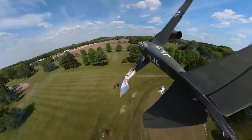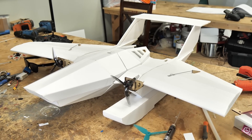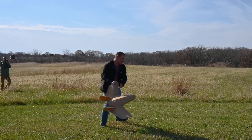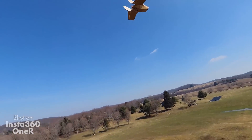Oh my gosh guys, this is incredible! Today is the day we are finally ready to put the finishing touches and release our all-terrain Flerken. Now if you guys have been following along with Flight Tests, we've been working on a project called the Flerken for quite some time and we even have a whole bunch of different models built around the same idea called the Flerken family.